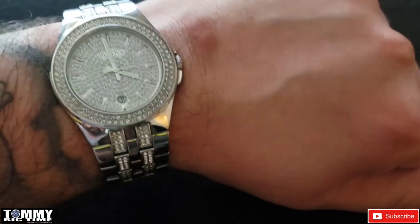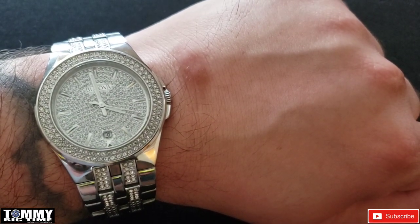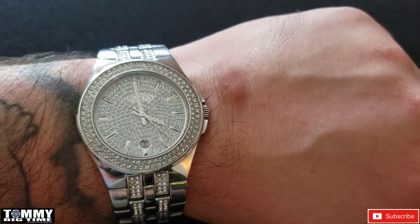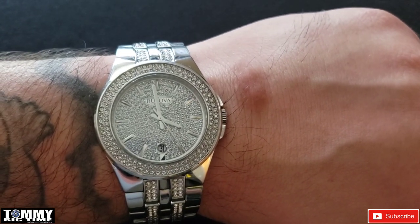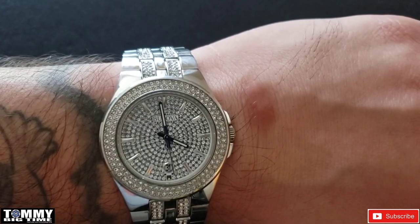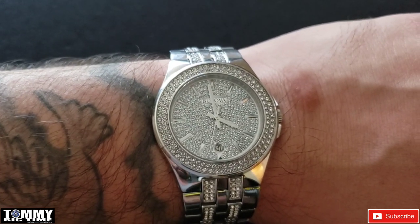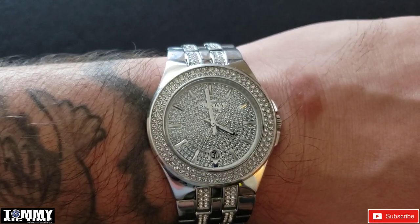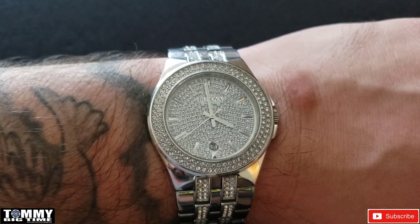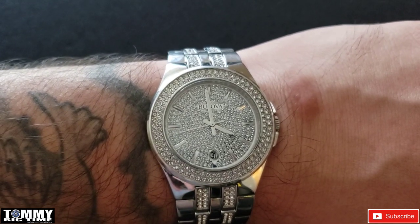I don't own a Bulova. I know the Precisionist — there are a couple others that are really nice watches — but there's always an Invicta I'd rather get. I don't go for the Bulovas, but I know it's a nice brand and a nice movement. You can't go wrong with a Japanese Miyota, even though it's quartz. Miyota's got a good reputation — it's just like a Seiko almost. Miyota's got a good reputation for being a quality movement.